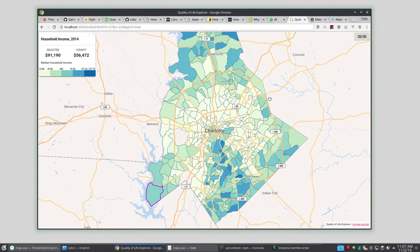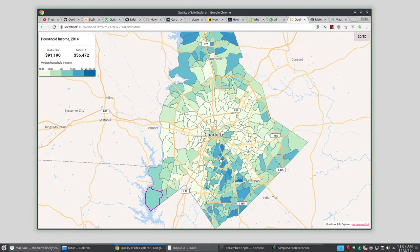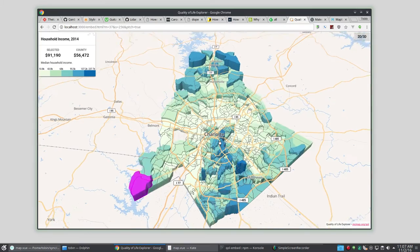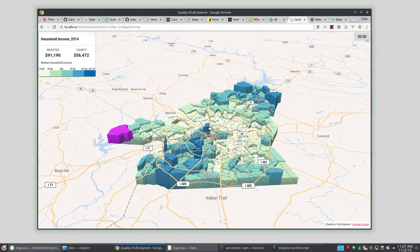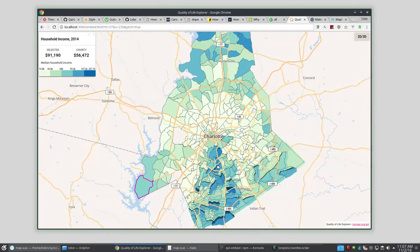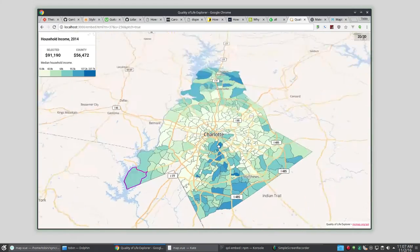I recently enabled this for our quality of life project for our embed map just because I thought it was super cool. If you pass the embed map a pitch-equals-true argument you can now do pitching. If you get past about 20 or 25 degrees bearing you will get this 3D extrusion, and if you go under that everything will flatten back out. Yeah, neat.